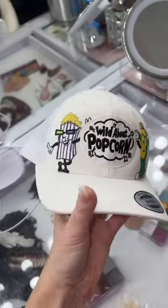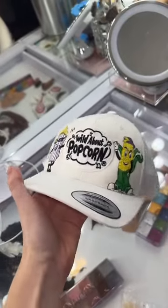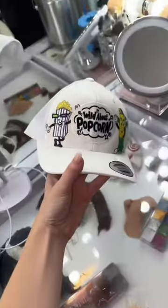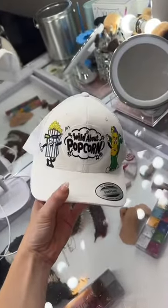Let me know what you guys think — do you like the popcorn guy, or do you like the corn guy better? I don't know if they have a competition between the two of them, but I love them so much. Let me know what you guys think about the hats.